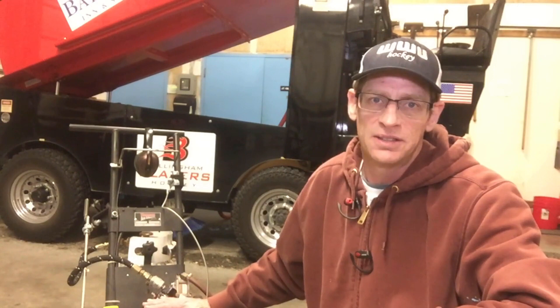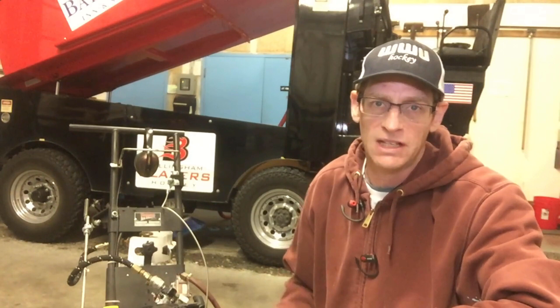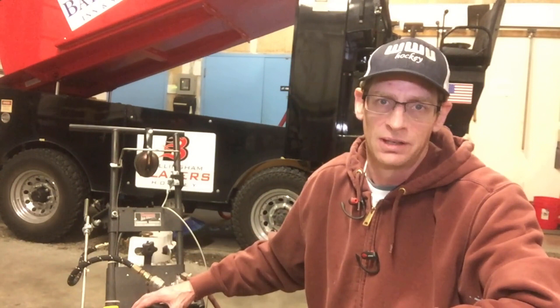What we're looking at here is a Thompson Ice Edger — this is the walk-behind model. There are various different companies that make a walk-behind model, and there's also a machine-mounted model with various companies making those as well. But for today's video, since I have a Thompson Ice Edger, it's going to be about how to use the Thompson Ice Edger. The edging principles stay the same from edger to edger. So let's get at it.